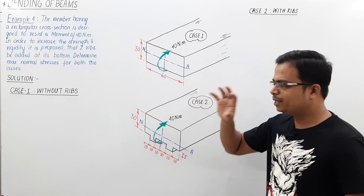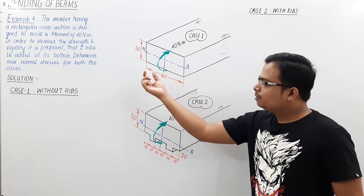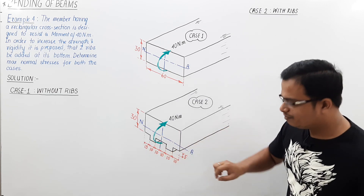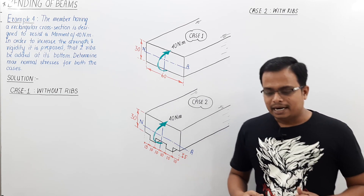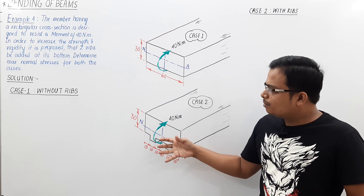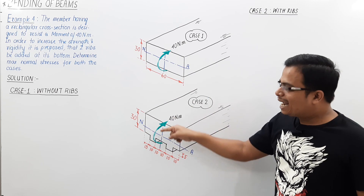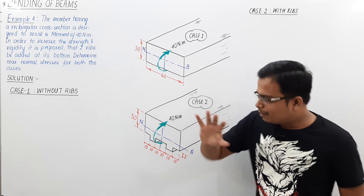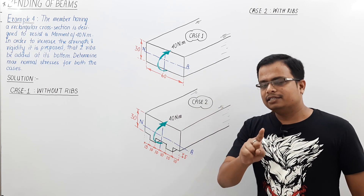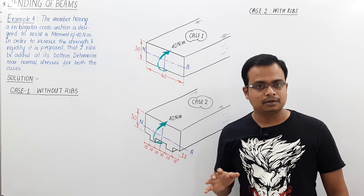There are going to be two cases: one without ribs, and one where we add two ribs right at the bottom. The width of those ribs is 10 mm and the depth is 5 mm. Naturally, you get the sense that since more material has been added to the beam, the maximum normal stress should reduce. In both cases the applied moment is 40 Newton meter, but that intuition about reduced stress turns out not to be true.